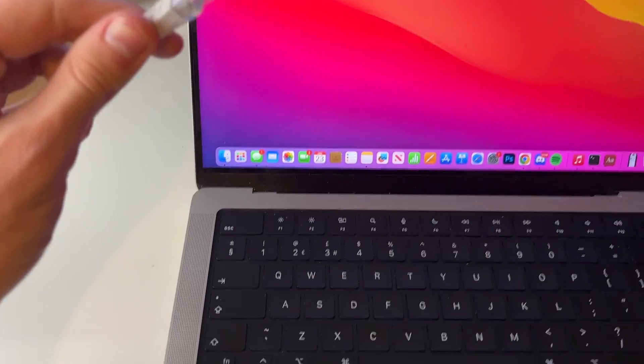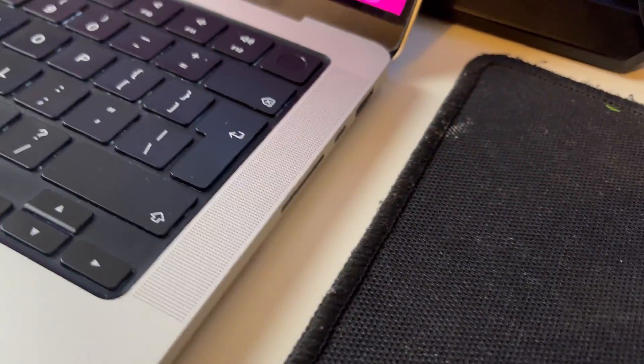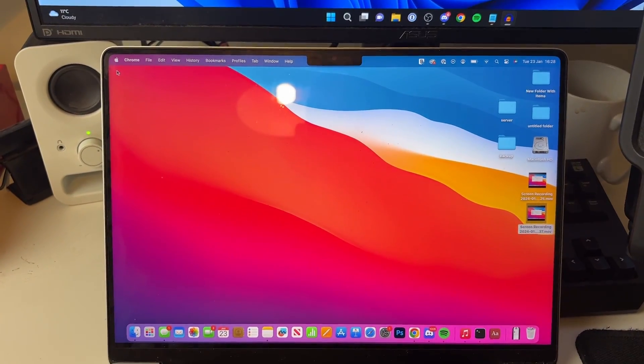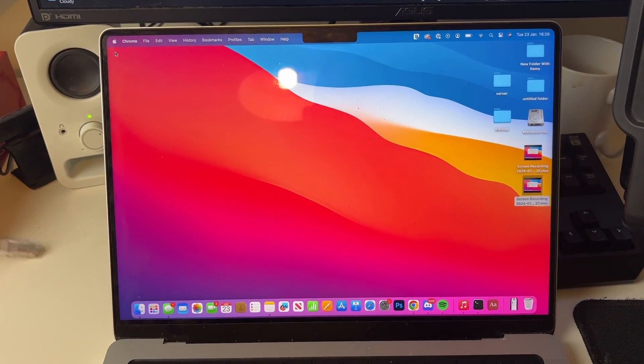If I look at my Mac, as you can see I haven't got any ethernet ports. Now on some desktop Macs like the iMac they are going to have ports which you can just plug directly into on the back. But on recent MacBooks you aren't going to find ethernet ports, so therefore you are going to need an adapter.